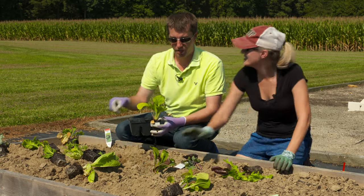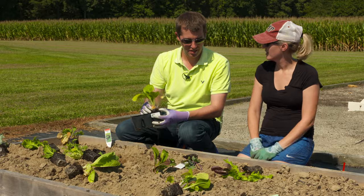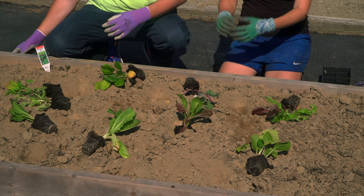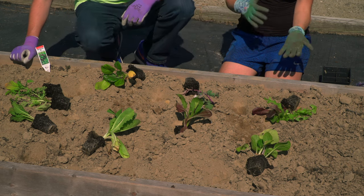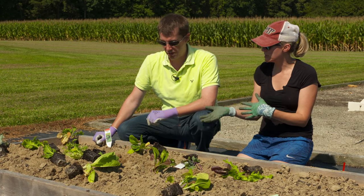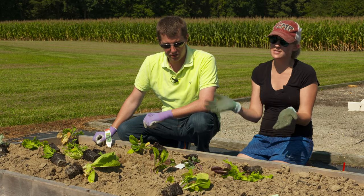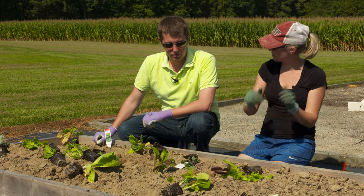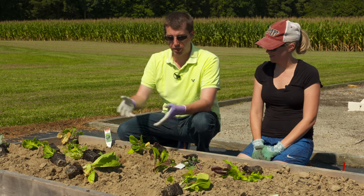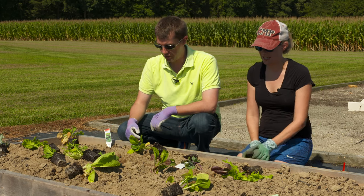We're here at bed two and we have lettuce. It's a great time to put lettuce in the ground. You can do either lettuce transplants or lettuce seeds. I'm going to do a mixture of both — the transplants will be ready to harvest earlier and then I'll have a succession of lettuce seeds later. Clearly we can plant these a little bit closer than we did the broccoli.